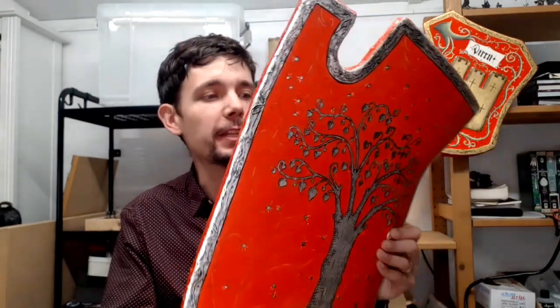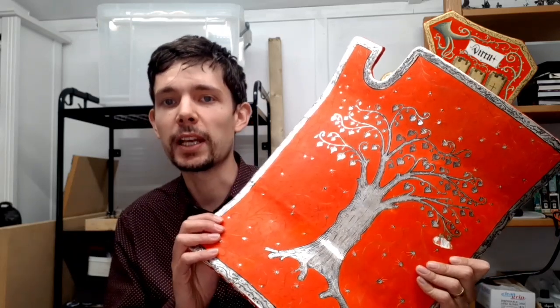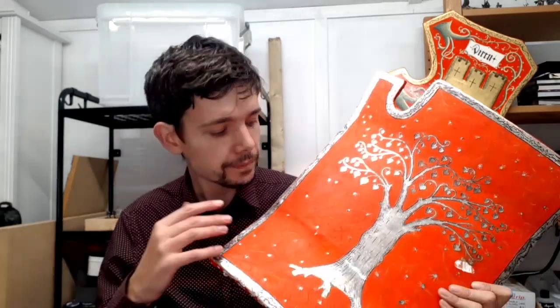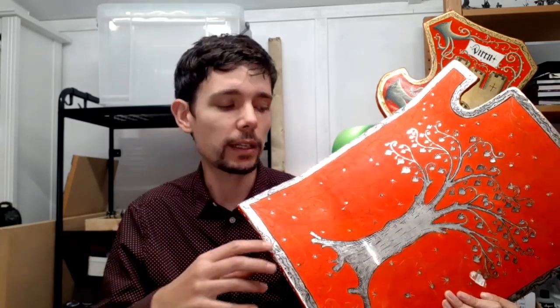I feel like I've gone on a bit of a tangent there, because this is meant to be about shields. The face of a shield in the 15th century is very often not painted with the arms of the person, and when it is, it is part of a larger, more detailed image. They were extremely lavish and detailed but also considered expendable items, so a lot of the shields from the period we just don't have left — they were trashed and thrown away, or sometimes given as gifts.